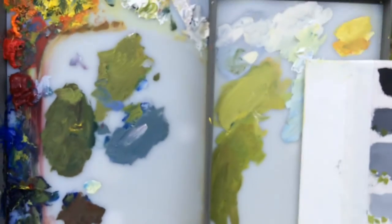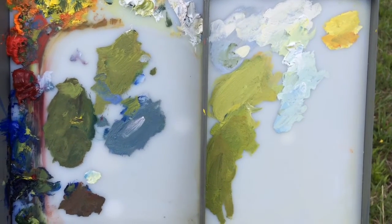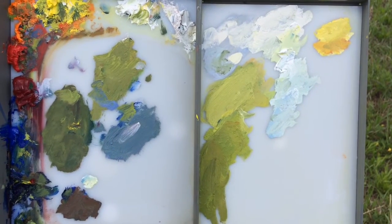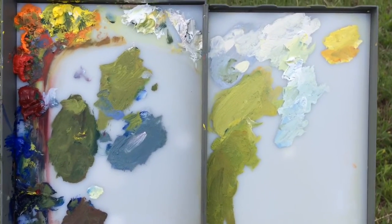A nice trick that I learned from Jill Carver is to keep my palette separated as well. I had all my shadows and my darks on the left side and all my lights on the right side, really trying to respect that boundary so that you don't cross over and get muddled.